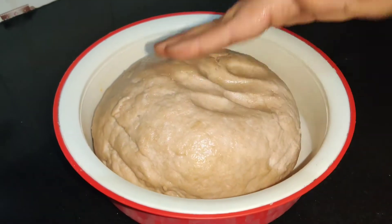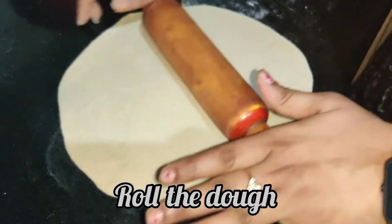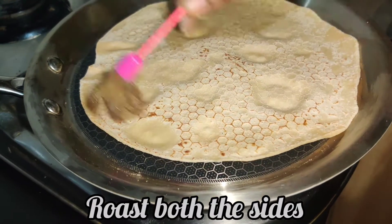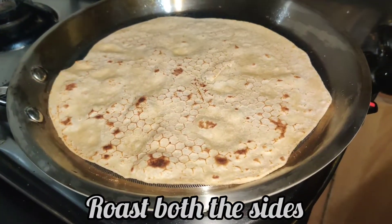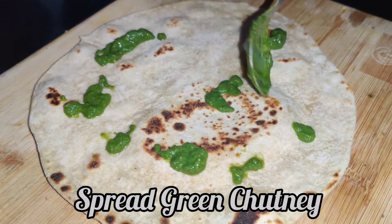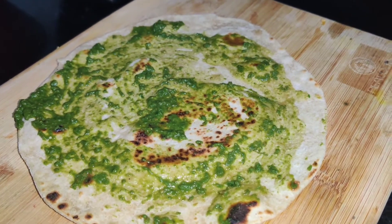Let's cook it for 2 to 3 hours. Now let's roll the roti and roast it. First, spread the poudina chutney with a spoon.